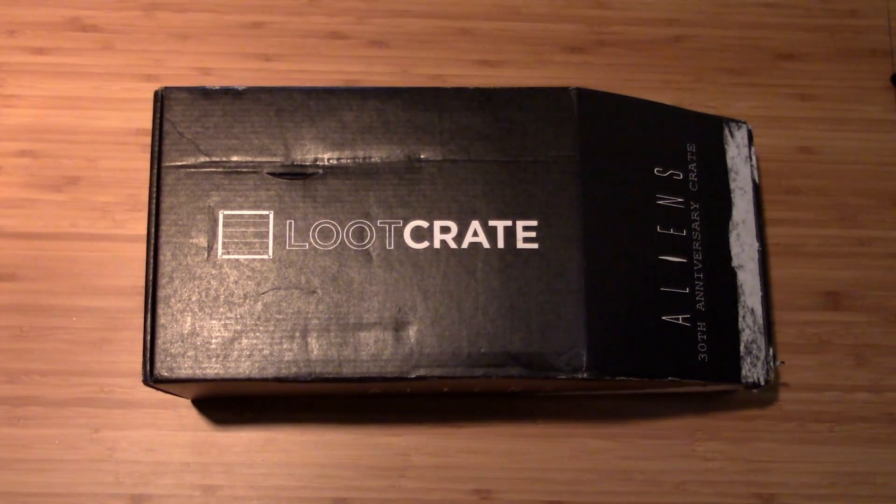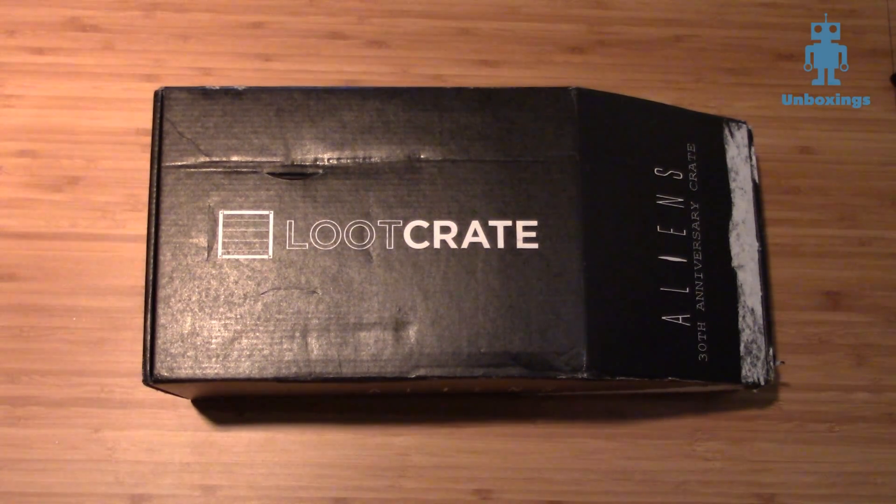Hey, it's Rob from Radio Free Geek. Today we are breaking into the Aliens 30th Anniversary Crate. This thing is absolutely great — it is the 30th anniversary of James Cameron's Aliens with Sigourney Weaver. The movie itself needs absolutely no introduction. It's a science fiction classic, it's an action movie classic. This set the bar for a lot of movies.